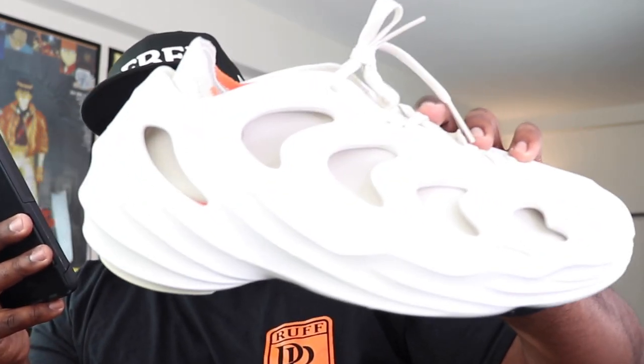The shoe has actually been out for a little bit. I was able to hit my pair on a restock at Foot Locker — I hit on the Foot Locker app, put it in the cart, checked out with Apple Pay, and kept it moving. Which was new to me because that never happens.